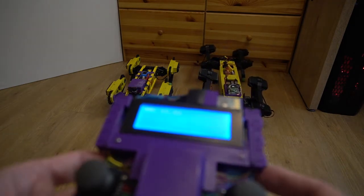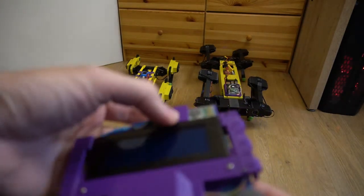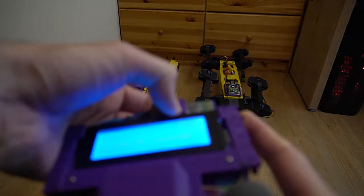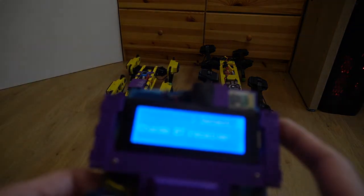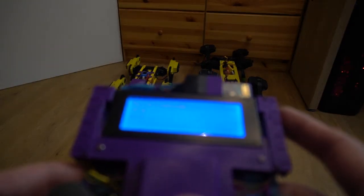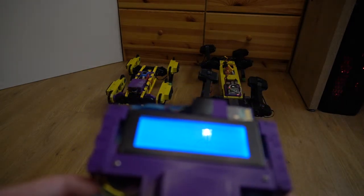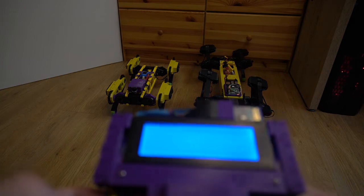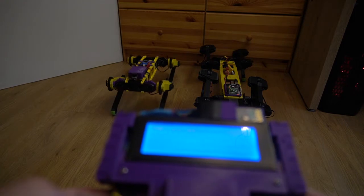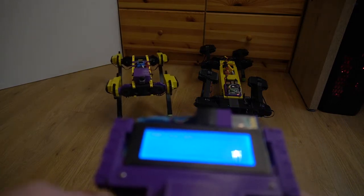Now I switch control to version 2, that one on the left. For that purpose I have to re-bind the controller and choose robot version 2. This takes some time for re-binding. And okay — robot 2 is now controlled by this remote controller.